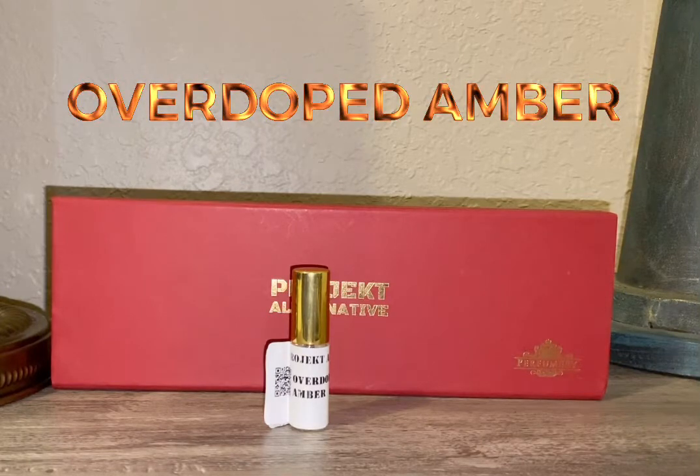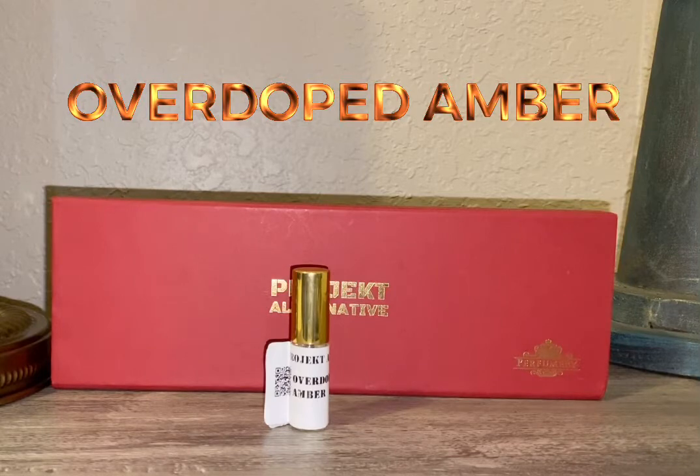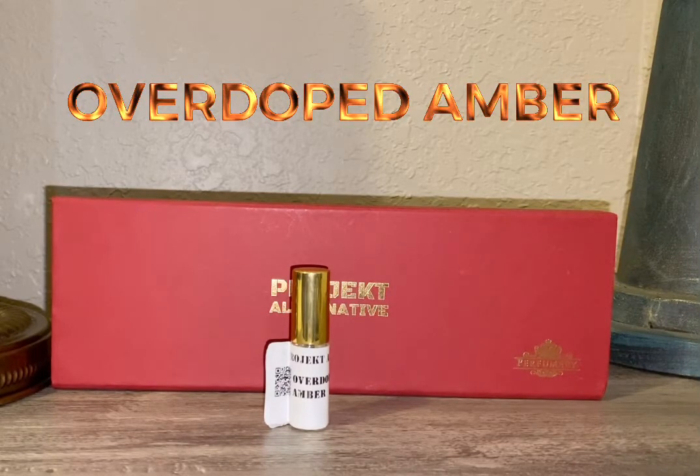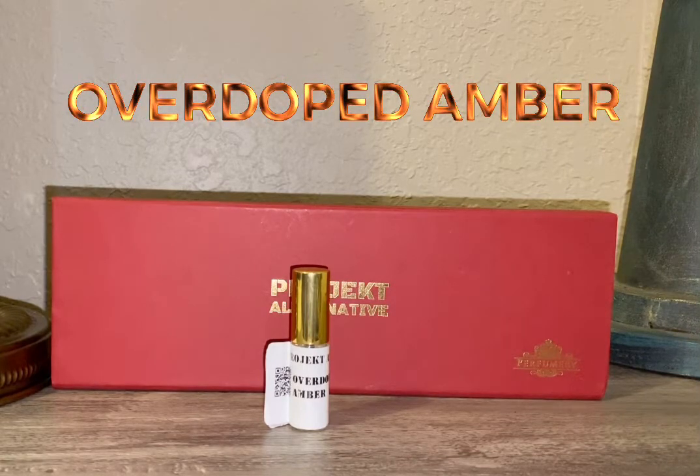In regards to the notes, at the top you get Bergamot and Pepper. In the mid you get Amber, Incense, and Lapidum. And then at the base you get Sandalwood, Iberwood, and Patchouli.